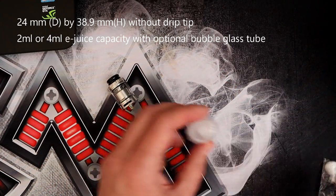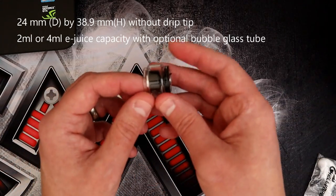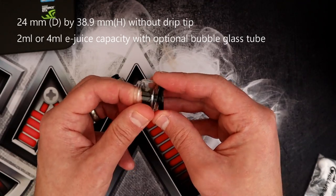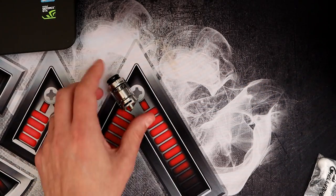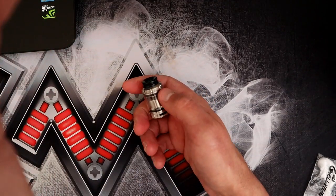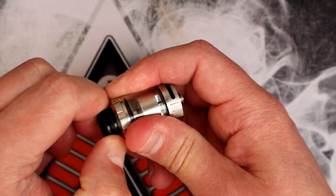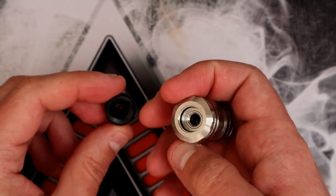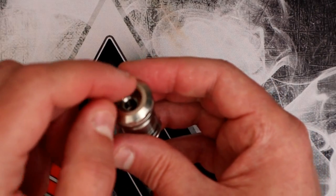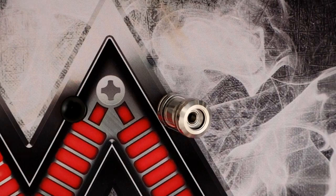You also get a little bubble tank which brings the capacity up to 4ml — that's on the black one. This stainless version is a 2ml with straight glass. We've got the 810 fit drip tip; I'm not a fan of it, but there is an O-ring inside so aftermarket drip tips should fit.